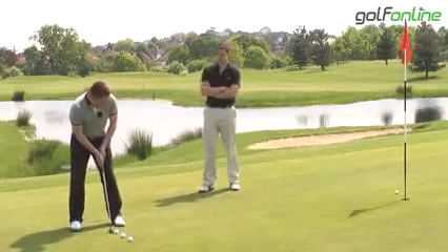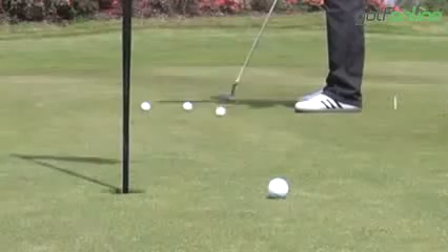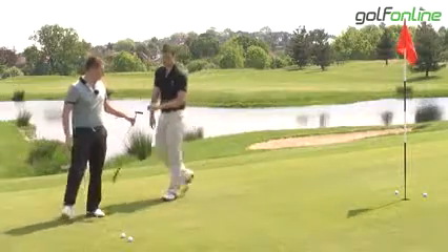It just rolls off the face due to the deep milling on the face, which basically imparts a little bit more friction on the golf ball. It just encourages the ball to leap off that face and go forward rather than skipping and hopping.